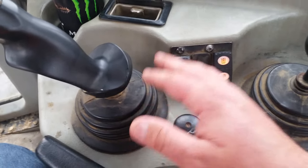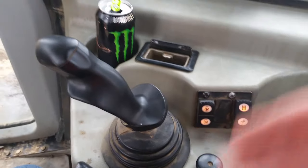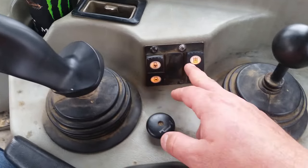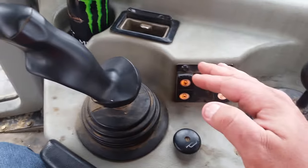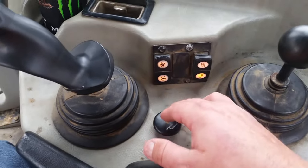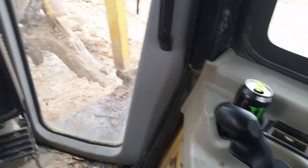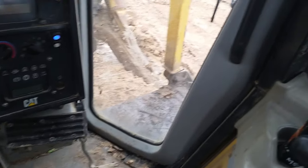Here's your throttle control: press it down to bring the idle to a low idle, push up to give it a high RPM. On this side is your hydraulic lockout — when it's in the up position the lock is engaged and no hydraulics will go through; push it down and you have full function. I like to keep it locked before cranking up, in case there's momentum from hydraulic fluid or a bad pump sending signals through the controls.